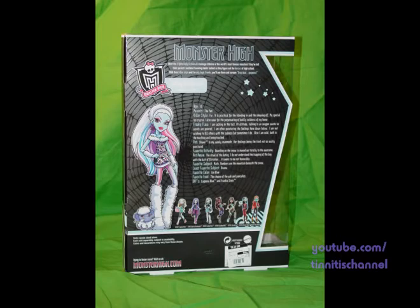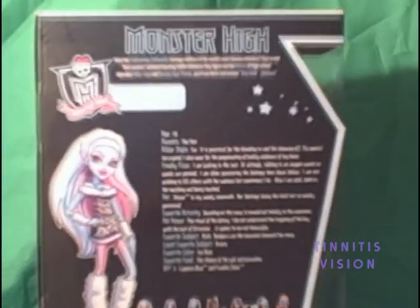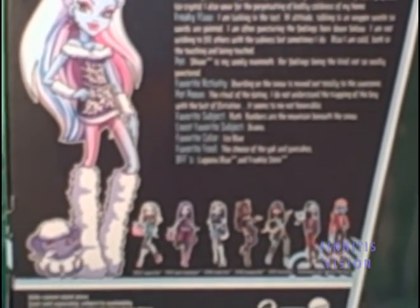Here's the back of the box. You can see the nice art. There's the picture of her with Shiver. You can read her tech specs — that's for you Transformers fans.